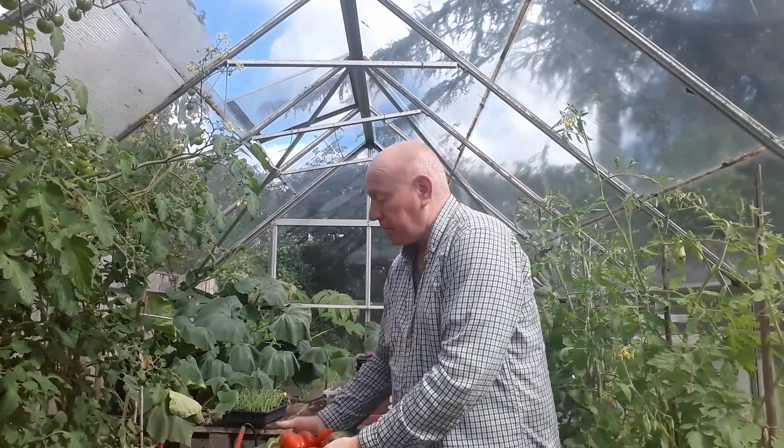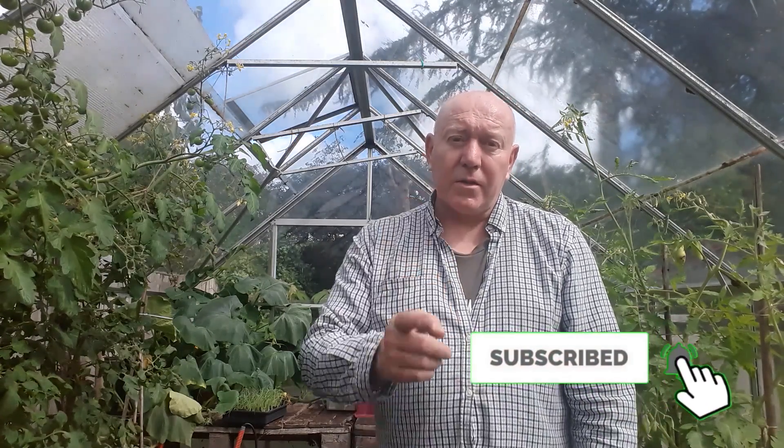That is a lot of Italian plum tomatoes which very shortly will become sauce that will get frozen for later use. There's quite a lot of weight there as well. Anyway, thank you very much for watching as always — I really appreciate it. If you're interested in seeing what I'm going to be doing tomorrow, please hit that subscribe button, press the notifications bell, and I'll see you there. Enjoy your weekend, take care.